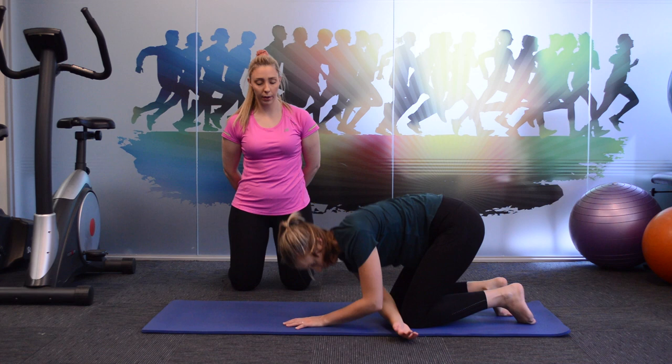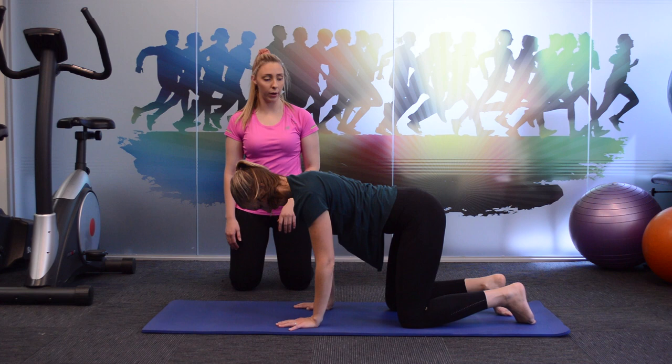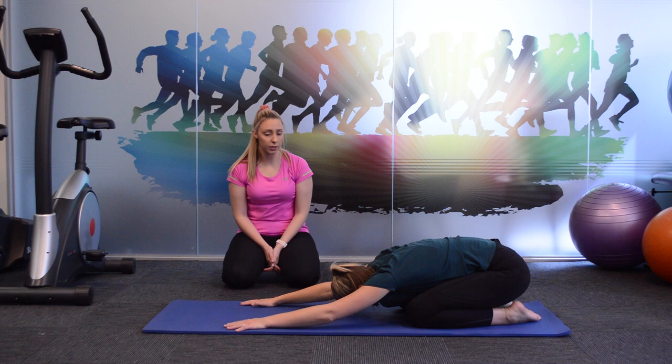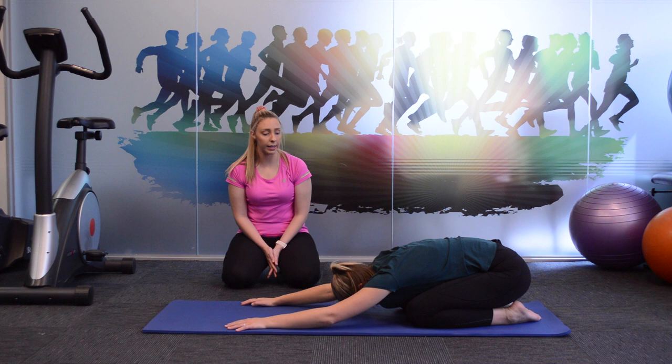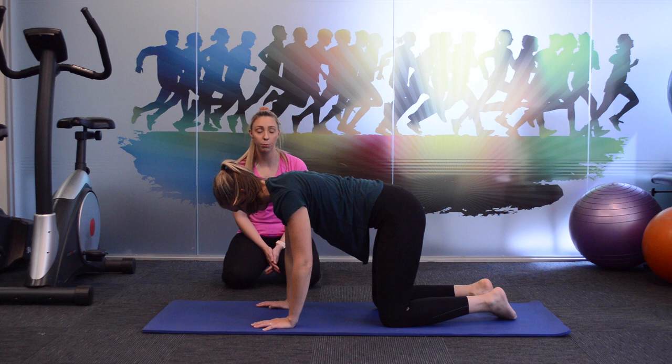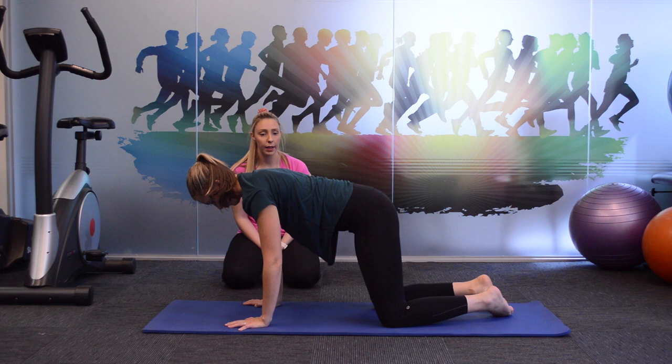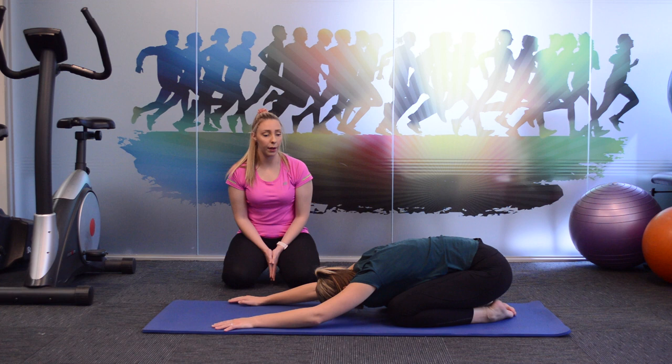For our final movement, Claire is going to return to her neutral spine and four-point kneel position, then lean back sitting her bottom over her heels and stretching her arms out in front. This is called a child's pose position. You can hold that for a few seconds, then return back to the four-point kneel. You can either choose to do this as a prolonged stretch or make it a bit more dynamic depending on how comfortable you find the movement. Focus on your breathing with this position as well, as it's a nice relaxation stretch.